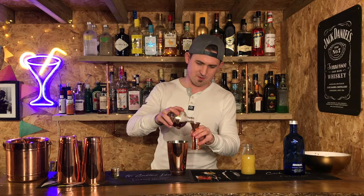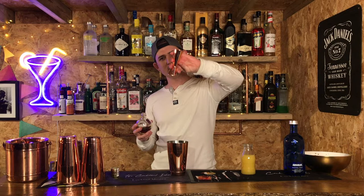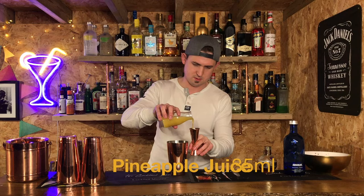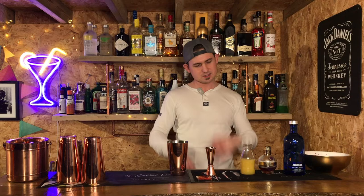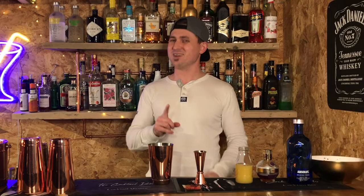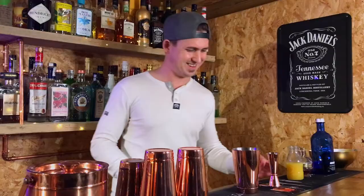Next, 15ml of your Chambord - in that goes, wonderful stuff. And then you're going to finish off with your pineapple juice, and that we are going to do 35ml. The great thing about this drink is that you can change all the ratios. Depending on what your palate likes, you can mix around - maybe a bit sweeter with more pineapple juice, or maybe you like it more alcoholic, in which case put more vodka in. Whatever takes your fancy.